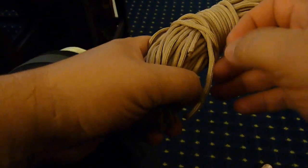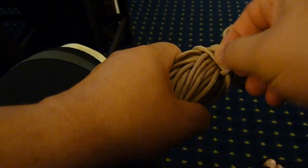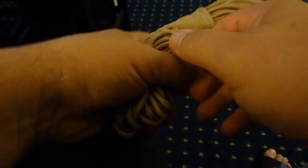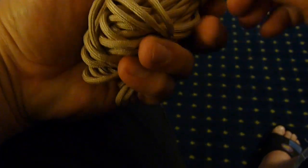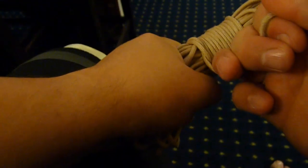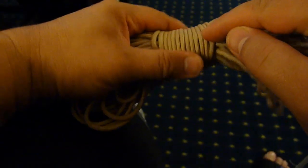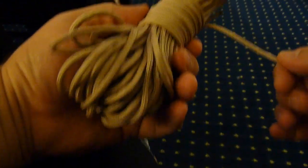Then take the end and that loop that you looped under your last wrap and pull it tight. And then pull — I was pulling on the wrong one; I'm trying to do too many things at once. So you just pull it tight. And if you look at that, you can tell it's basically just this wrap going under the last wrap before. This makes a real solid finish — see, that's not going to come off of there. That's on there solid.